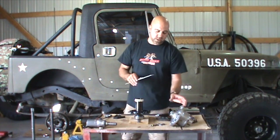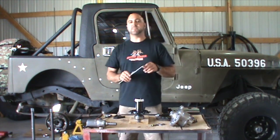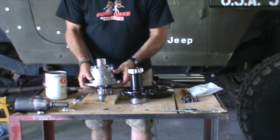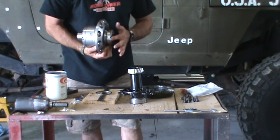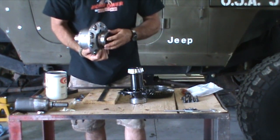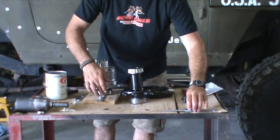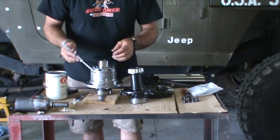Once we push the bearing on and the cap on, we'll get a measurement and figure out what we're going to need for shims to set the backlash. Now we've got the bearing pressed on and we have our race here, but the actual bearing sticks out farther than the race. So we've taken this master shim, put it on here, set it down like we did with the old spool, and we'll get a measurement from the mounting surface down to the outside of that master shim. With a little math, that will tell us how much we need as far as shims go.